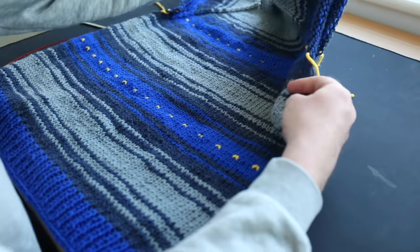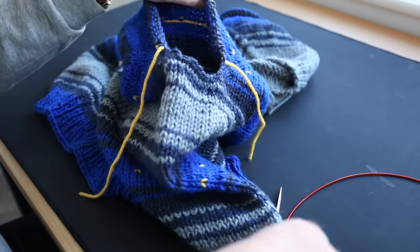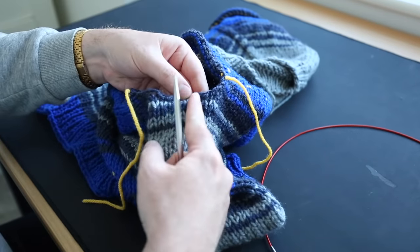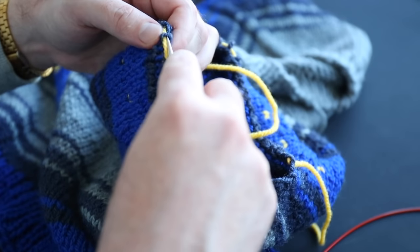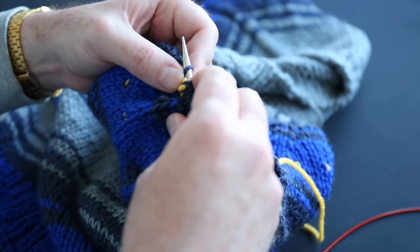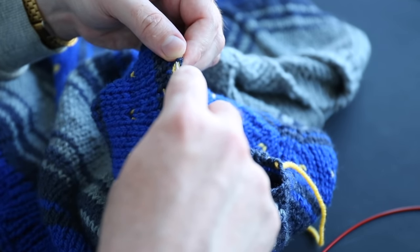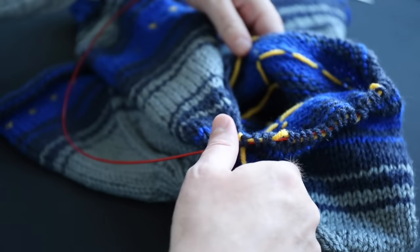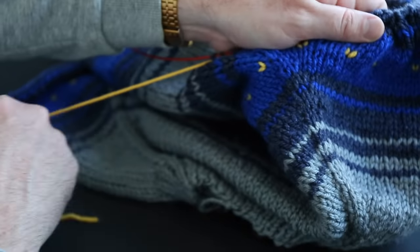Here's the situation with the arms — the stitches are just sitting on scrap yarn. The first thing to do is take your circular knitting needle and pick up those stitches from the scrap yarn. Slide the needle through all those loops. There'll be enough space in the loops for both the needle and the scrap yarn. Once the needle is through all the stitches, slide off the scrap yarn. Double-check that you haven't missed any stitches — that would be very tragic.